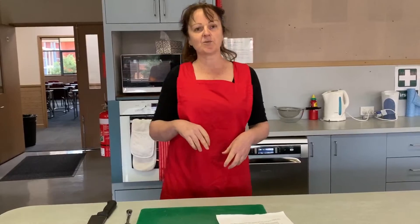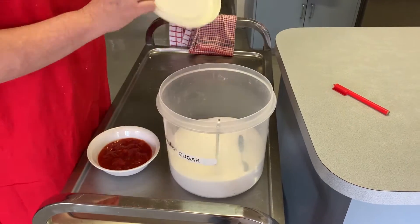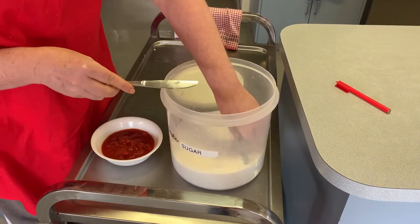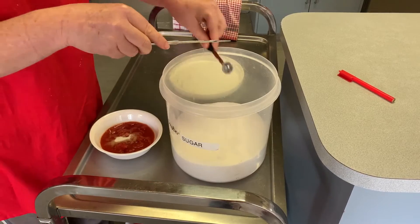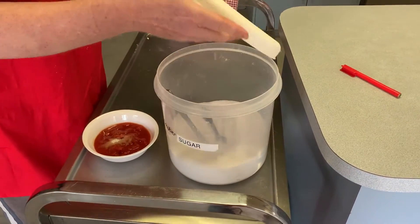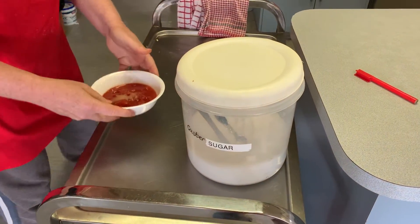We'll make a start on cooking our mince while that's cooking. We're going to get our sugar, measure that off, and put it into our tomato, making sure all our ingredients have their own utensils so we don't have any cross-contamination.